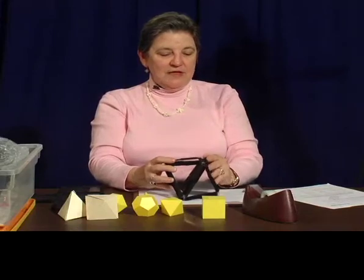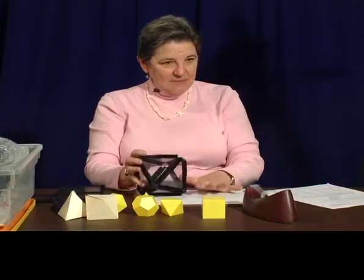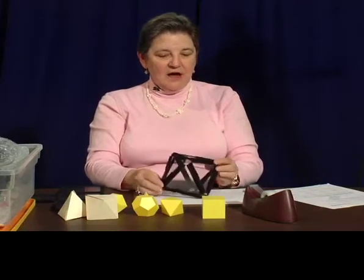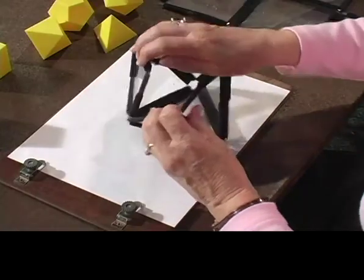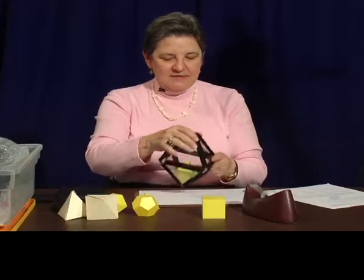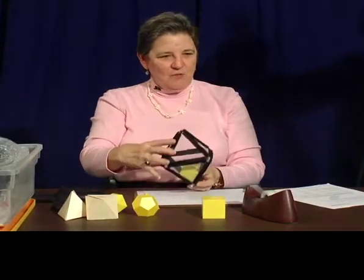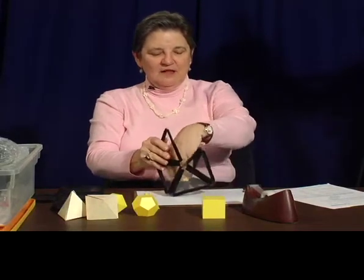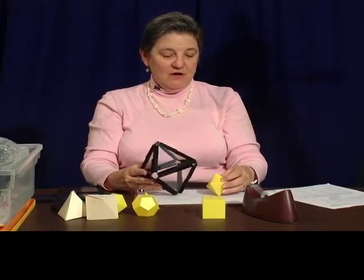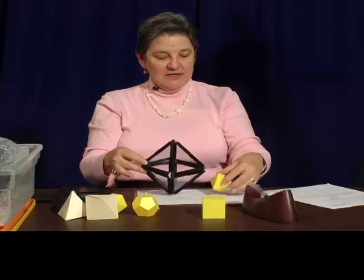Now if you're thinking this is hard, it is not. This is easy — I kept the net as it was, I folded it up, and I have my octahedron. Sometimes students like to take their octahedron and stick it inside and say, can we take a picture like that to show what we've got? We have the solid, we know what it's supposed to look like, and we've made one with our triangles, which we formed into a particular net to get our octahedron.